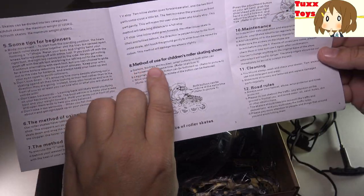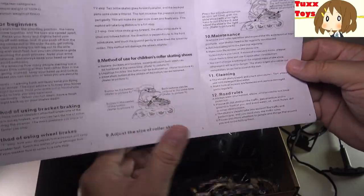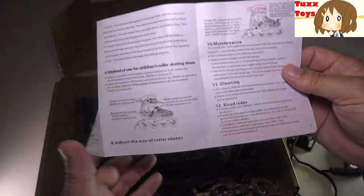The instructions also talk about methods for children, maintenance, cleaning, and road rules. So very good — be a good skater.